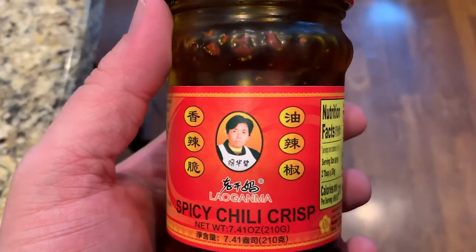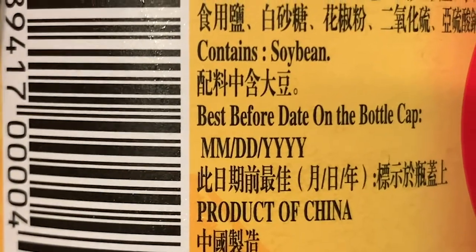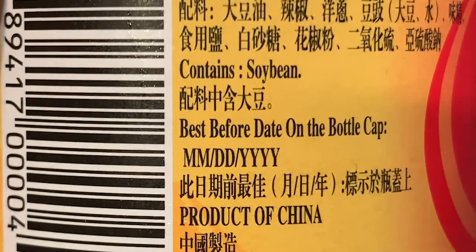Thanks. Spicy chili crisp, which is basically like a chili jam — that's what it is. You could chuck this in for the cooking, all the stir fry. You throw this into whatever it is that you're cooking in your wok. Kind of disturbing though — it says 'Best Before' with M-M-D-D-Y-Y-Y, like they should have had a date on there, but that was just a generic thing. That makes me a little uncomfortable, but I'm gonna eat it.